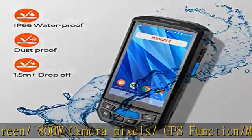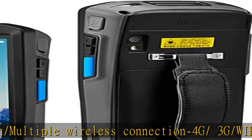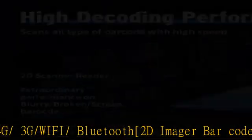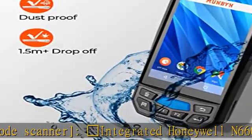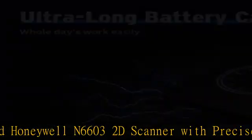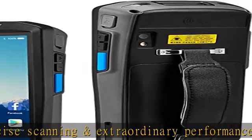Precise scanning and extraordinary performance on blurry or broken 1D, 2D, and QR barcodes. Gives you a push-to-play operation experience to help you efficiently achieve data collection. Enables web-based warehouse and inventory applications or Excel input, works like a virtual keyboard input.